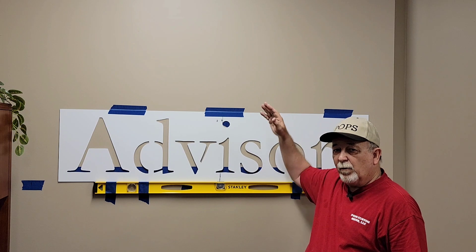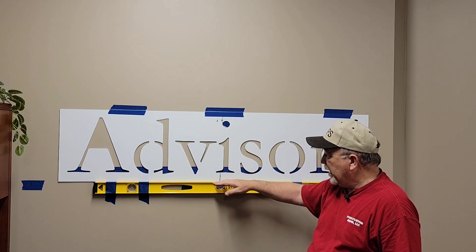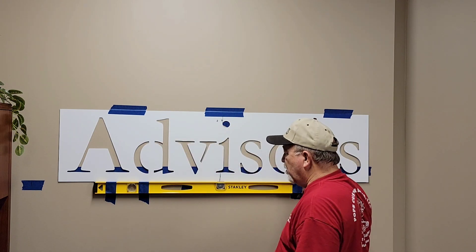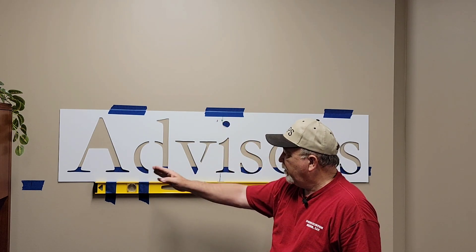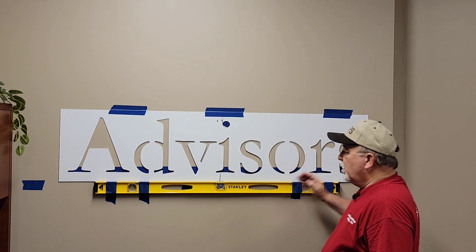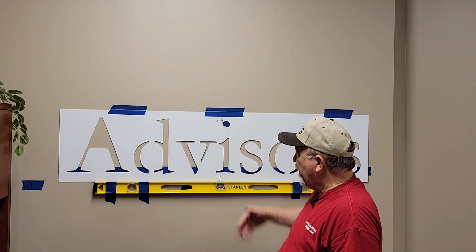They were initially staggered, but with this wall we're going to center them. So we had to find the center mark, which we went from the face of the credenza to this corner of the wall, split that to the middle right there, and then found the middle of the letters from outside edge to outside edge right here, and then marked the middle.